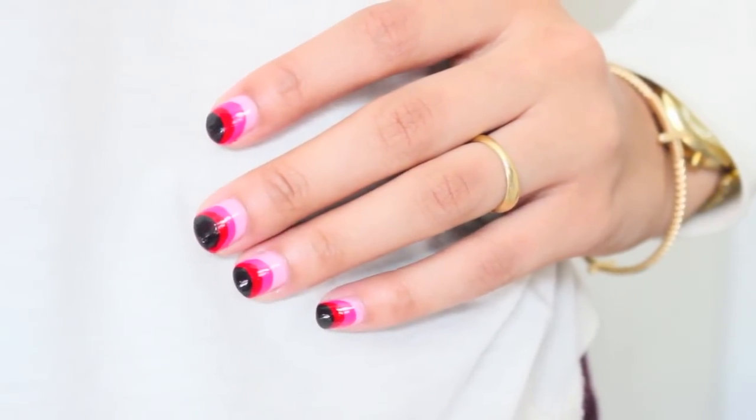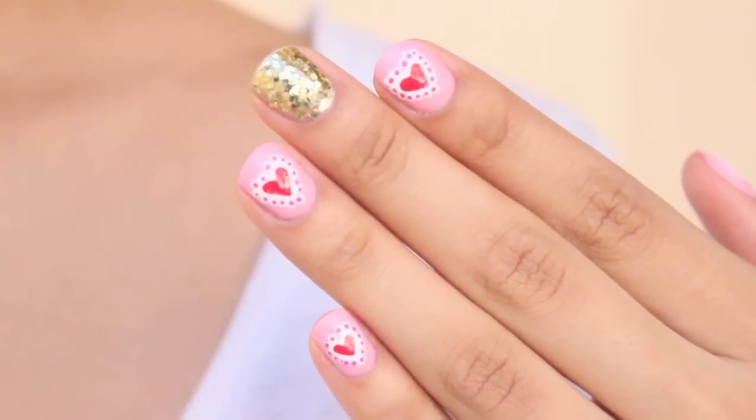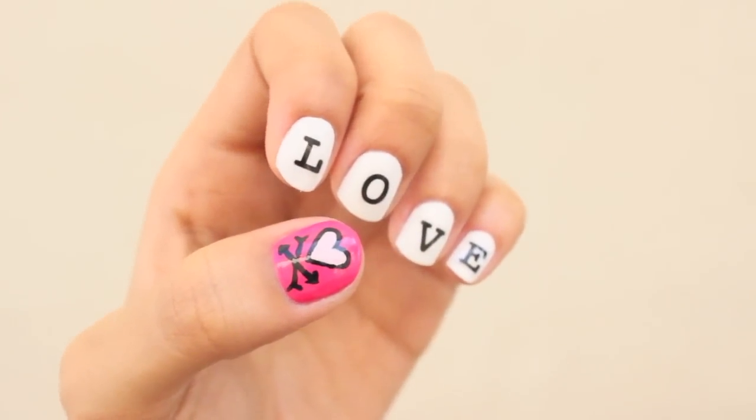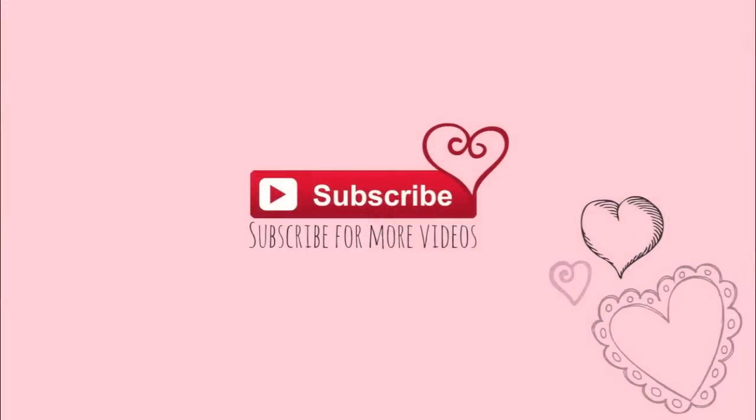My question is: which one was your favorite? Personally, my favorite is number three — I like really unique and simple designs, and it's kind of weird looking, which I like. Tell me which one was your pick and I will be responding to you. Thank you for watching, and until the next video!